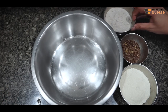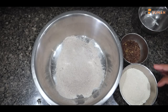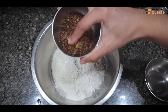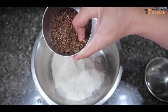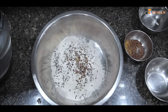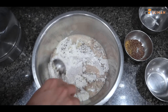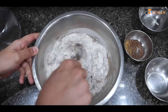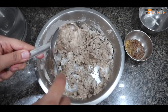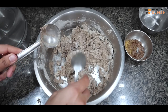First we make the base. I have jwaar flour, black seeds, and I've mixed them a little bit. I have warm water — I will mix it well. We will rest this dough for 10 minutes.